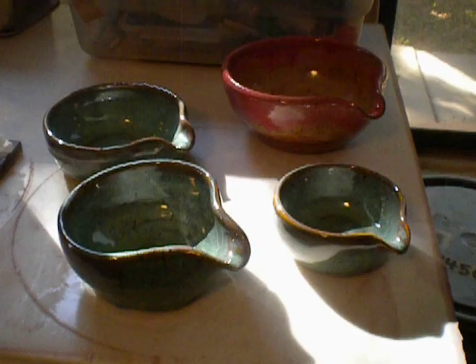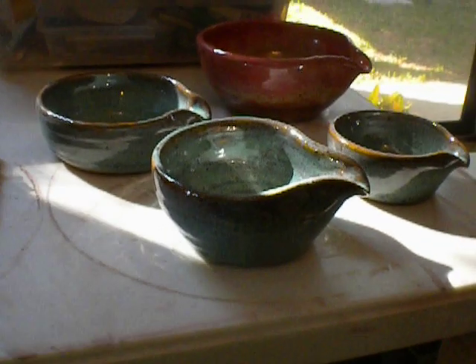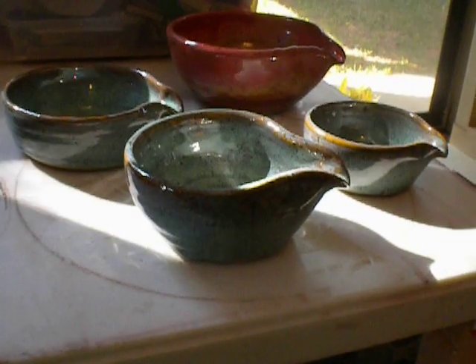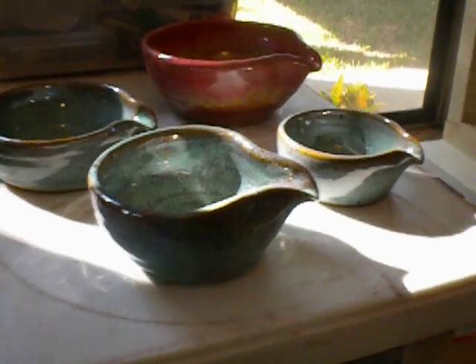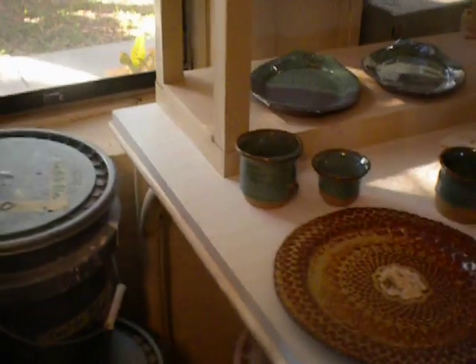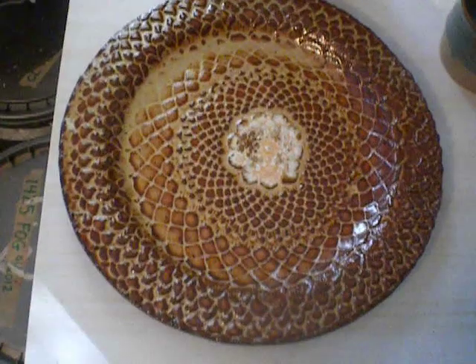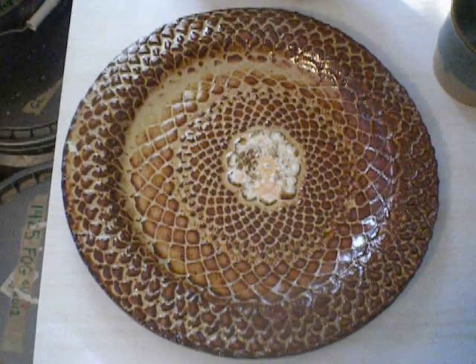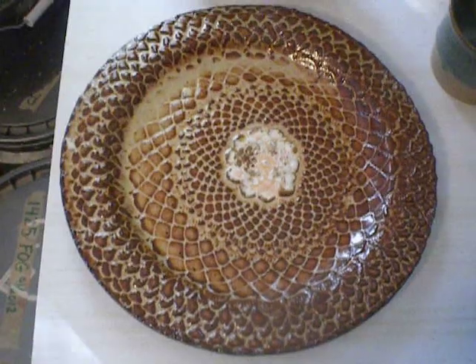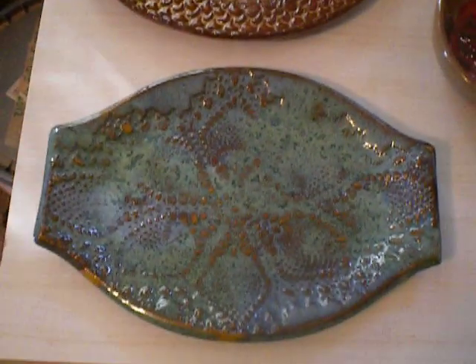Good morning from Florida. I've got some more student work. They did some nice work with lace and molds.